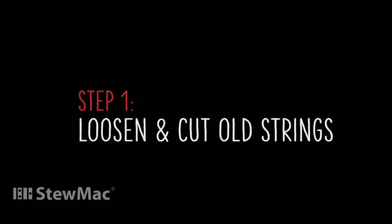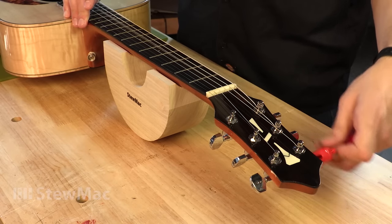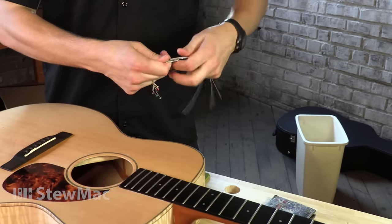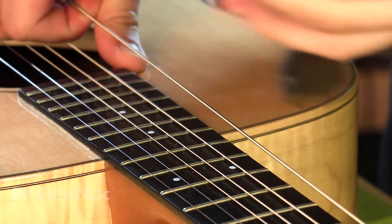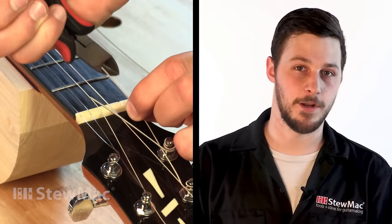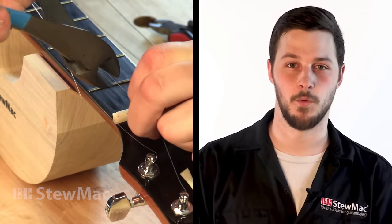The first thing we need to do is loosen the old strings so we can take them off. I like to cut them because they're easier to take off the peghead that way, and they take up less space in the garbage can, but you don't necessarily have to cut them. Loosening them first is important, however, because if you cut them at full tension, it could snap and hit you in the eye. At Stumac we sell a cutter designed specifically for strings, but wire cutters from the hardware store would work perfectly fine.